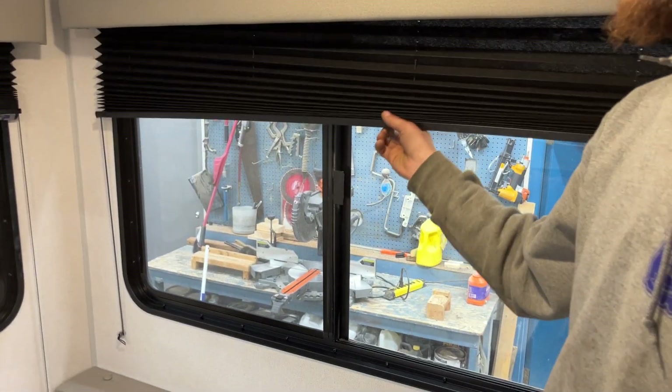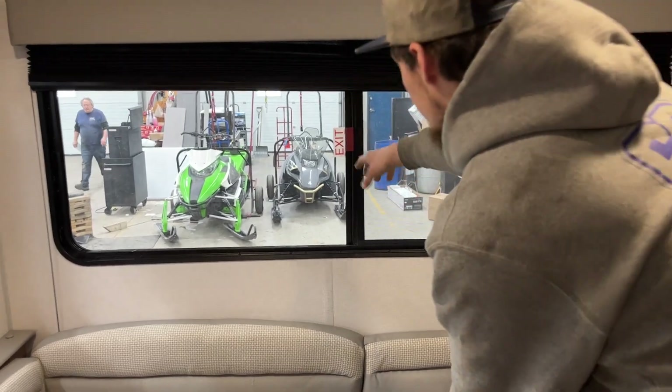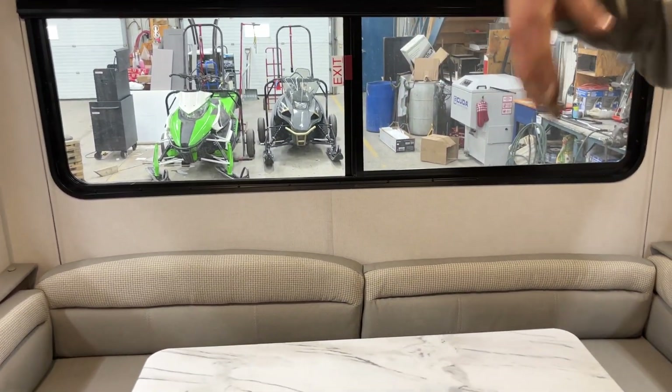Around the back here you do have USB charging as well as a power outlet. All your blinds are the same — they just sit and you raise or lower them. There's an emergency exit in the back signified by the red handle — just pull that in towards you, slide it wide open, and hop on out.